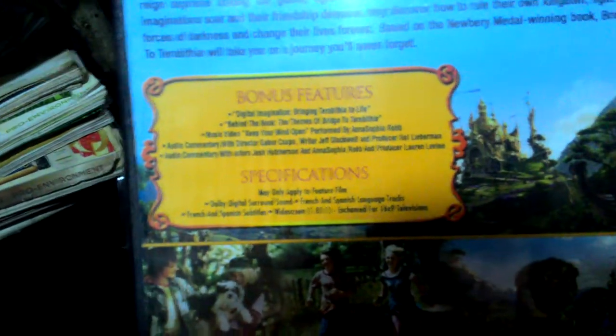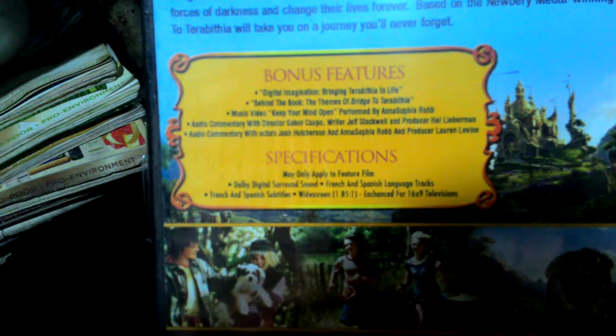Let's go ahead and open this one. I really want to see the surprise movie inside.